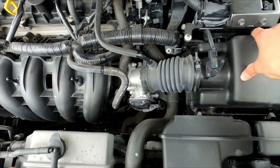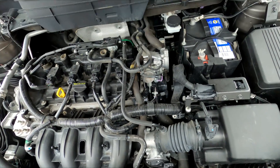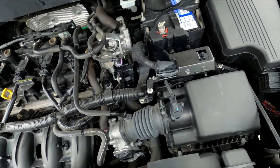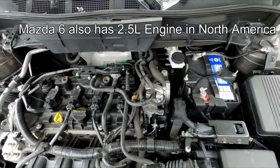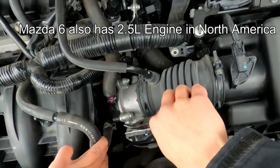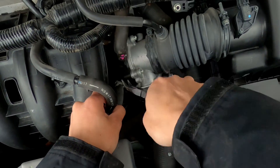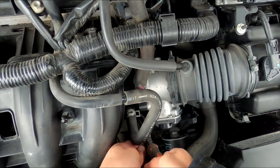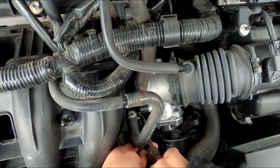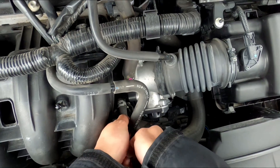This right here is a 2.5L Skyactiv engine on the CX-5. The Mazda 3 also has the 2.5L engine, and this is the non-turbo version. The vacuum line you want to remove is this one right here, just located after the throttle body. It is held together by some sort of tension clamps, so you have to use pliers to loosen up the clamps and pull out the hose.